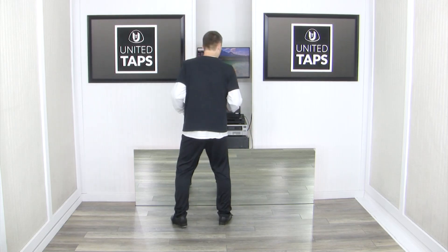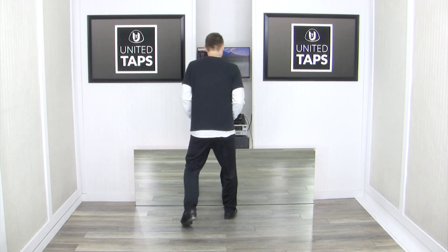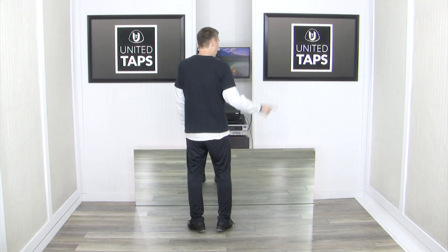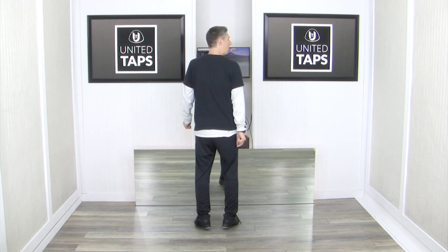Let's finish it out from here: 1, and a 4 — spank, step, spank, step, stamp, stamp, stamp, stamp, stamp, stamp. Again, that was spank, step, spank, step, stamp, stamp, stamp, stamp. One more time — ready, go: and 1, and 2, and 3, and 4.